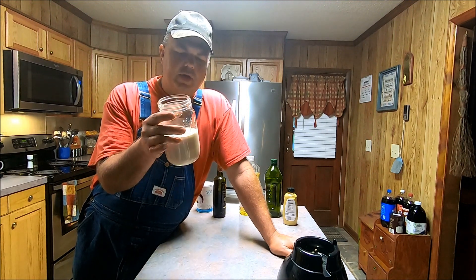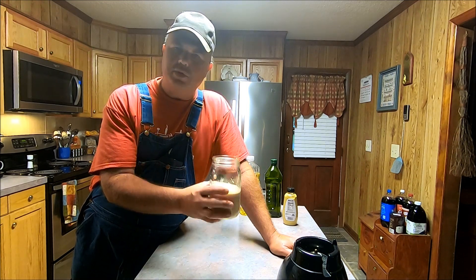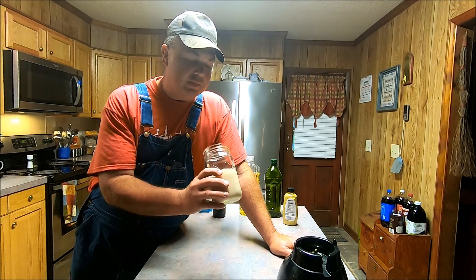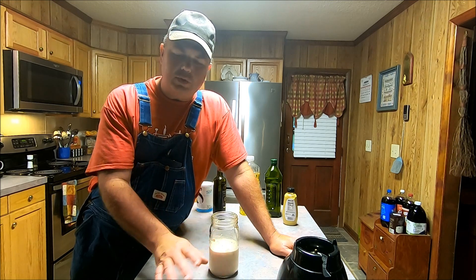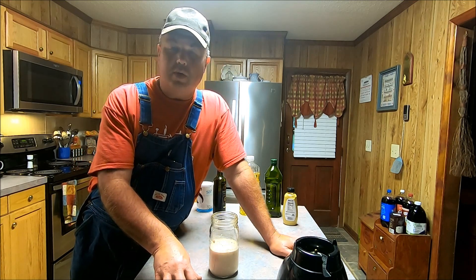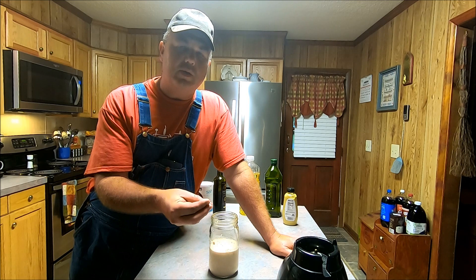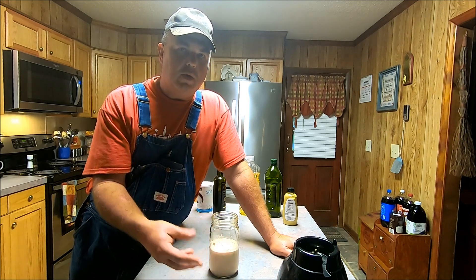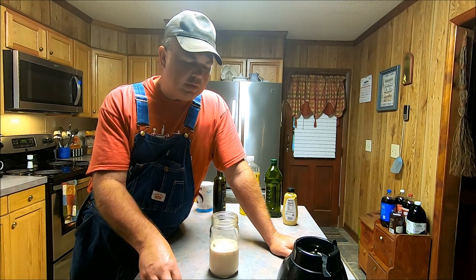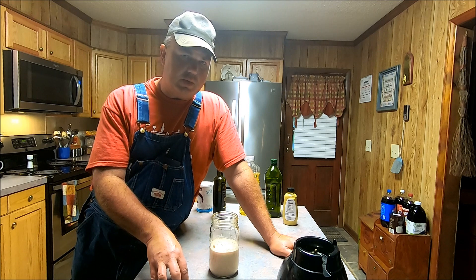There you have it — that balsamic vinaigrette dressing. Make your own dressing for your own salad, you can't go wrong. This is the first time I've ever made it with one of my own homegrown onions. It has an oniony taste. You can adjust the vinegar however you like — this balsamic vinegar is very strong so I don't want too much of it. It has a little bit of vinegary taste along with the onion, the oil, and the garlic. You can adjust the salt too — I don't want it extremely salty. Give this a try! I'll try to put a recipe down in the description so you can follow it.